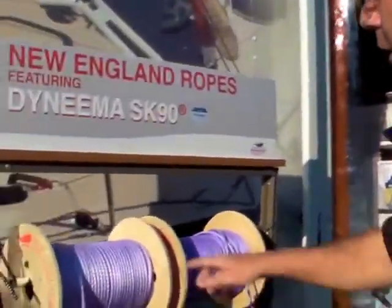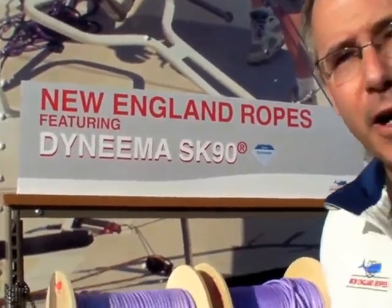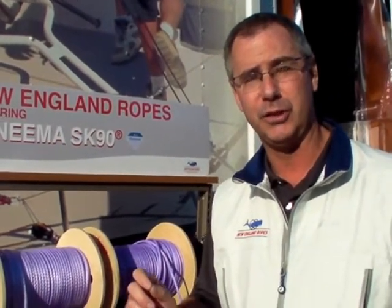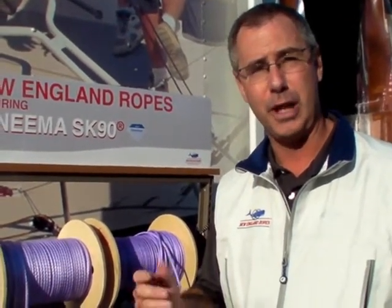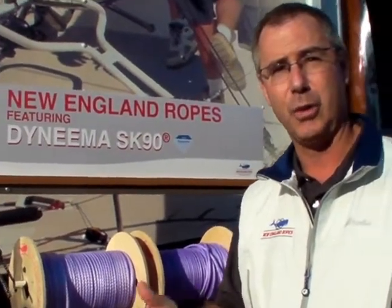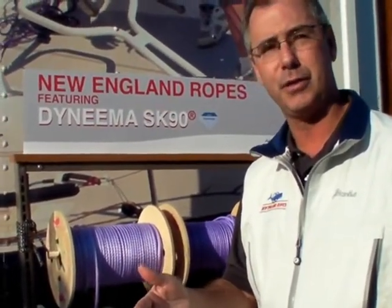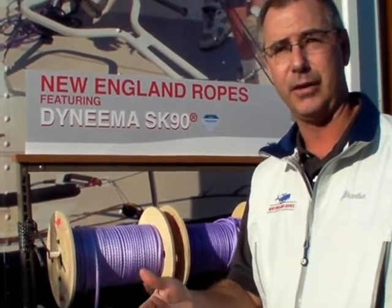Dyneema has come out with some new products. We do have them on display here — just came out with a new fiber, SK90. SK90 is very high strength, low stretch, but the modulus is different than the normal SK75. What that means is you get a little higher tensile and lower stretch, so in a given diameter — say 10 mil — you'll actually have probably a 20 to 30% reduction in stretch for that same diameter.